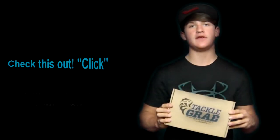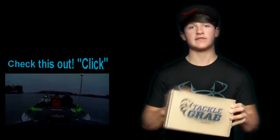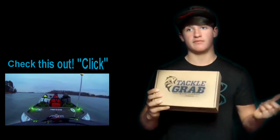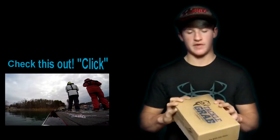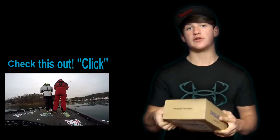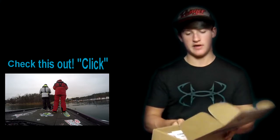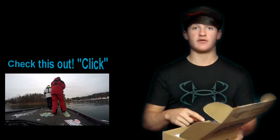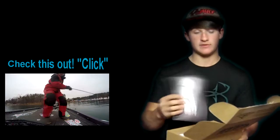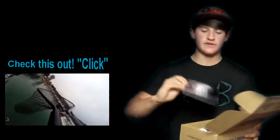Hey guys, Noah from KickinTheBassTV here with another video. Today's video is my Taco Grab unboxing for the month of March. I haven't done one of these in a while — I actually have a year-round subscription, but I've been really busy with my bait company, tournaments, and tournament videos, and a couple of them came late. Comment below if you want me to start making Taco Grab unboxings — if you guys want to see this stuff, I'll do that.